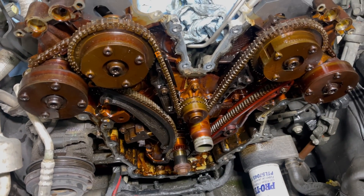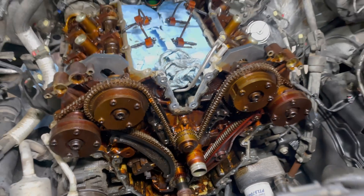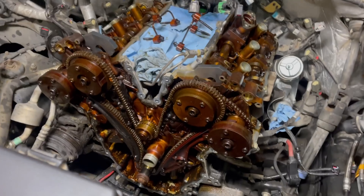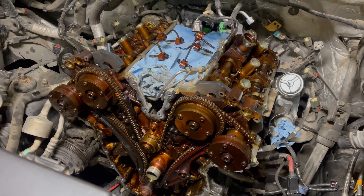About two or three nights of work later, I get everything back together. I fill it up with coolant, I start it up, and the engine still runs like crap.